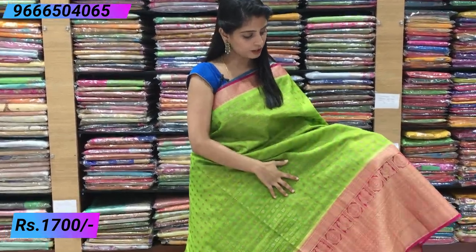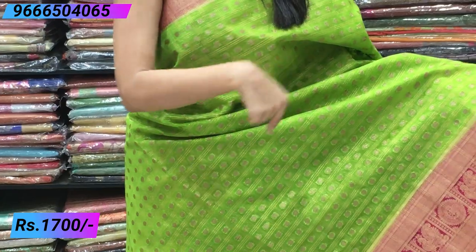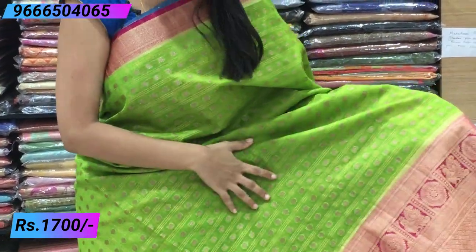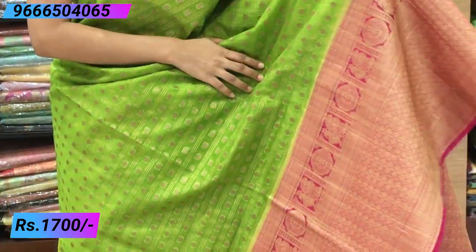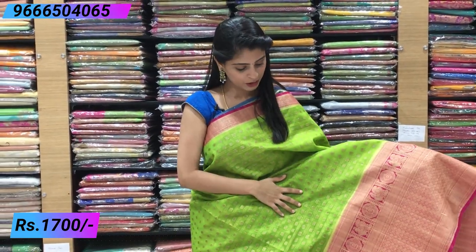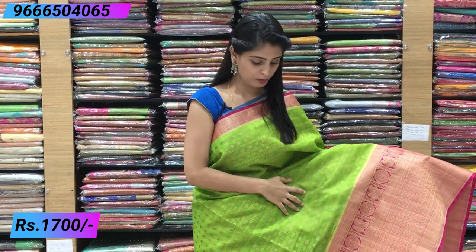The body has a complete checks pattern — unlike single checks, this one has 3-layer checks, meaning 3 lines forming each check. In the middle there are small booties. In the video it is very clear. The colour combination — parrot green and pink — is an excellent combination.